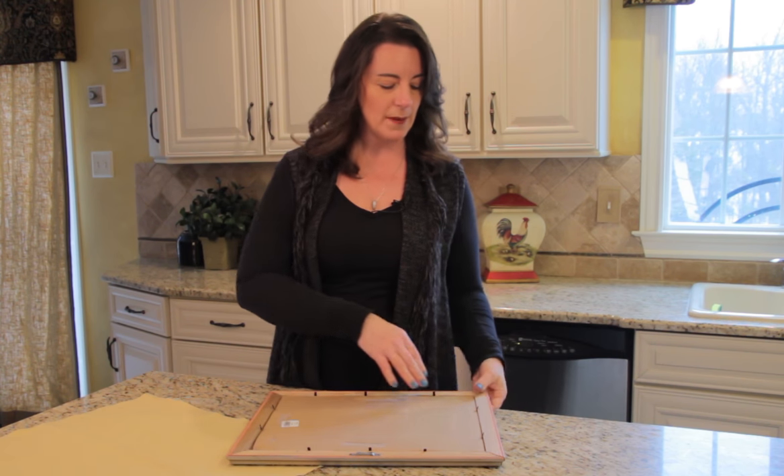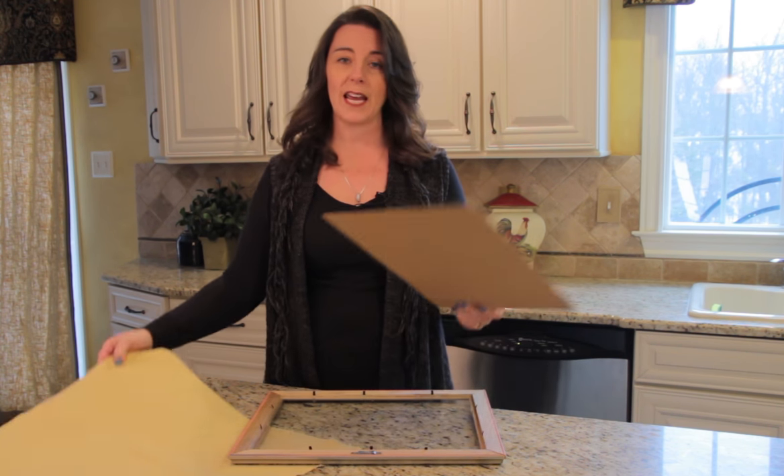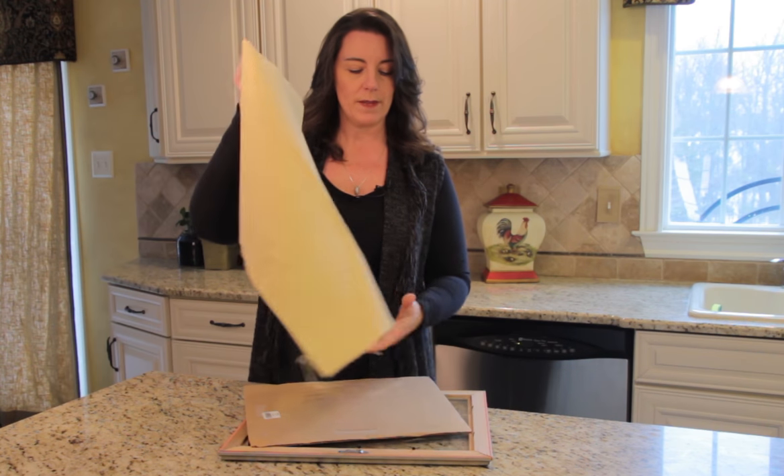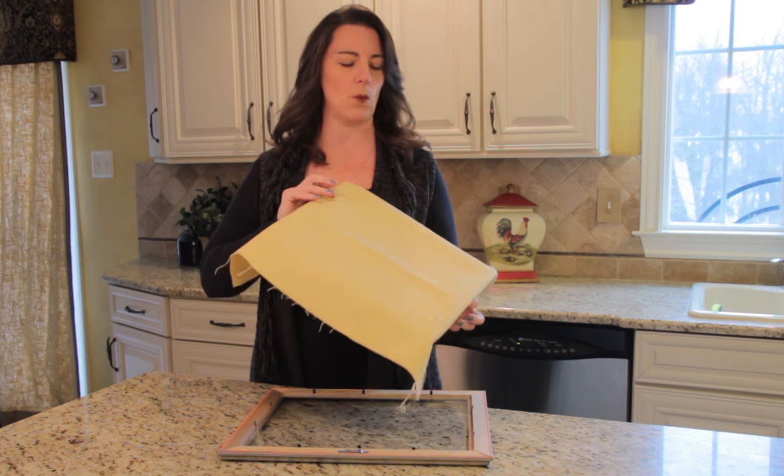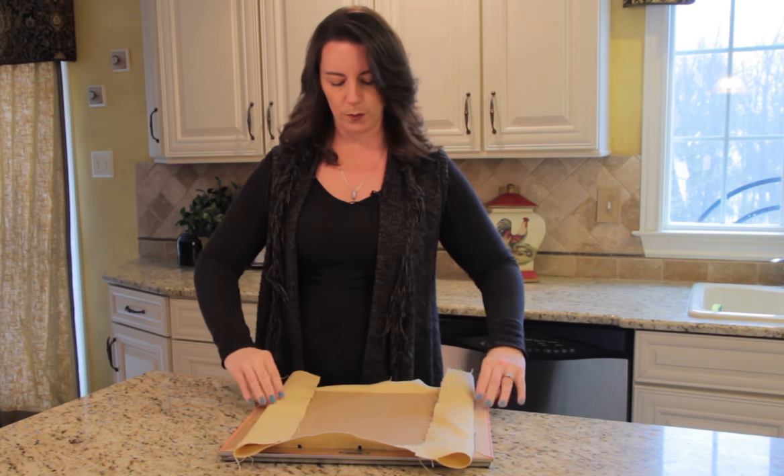We're going to take the frame, turn it over, and take out the back. Then we're going to take our cardboard backing and wrap it with our fabric. You want to iron this really well before you put it in.